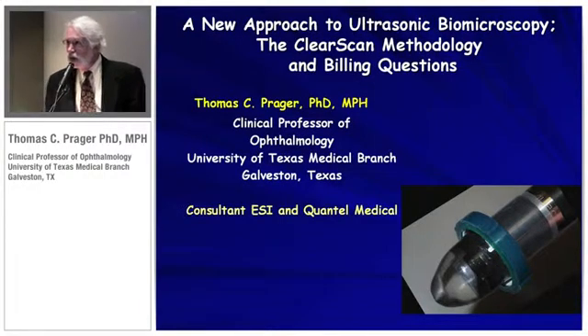Today I'm going to talk about a few clinical pearls, but mainly I want to talk about the new methodology using the ClearScan cover. The advantage of this is that it's going to be a simpler exam, it's going to be faster, safer, and definitely more comfortable for the patient.